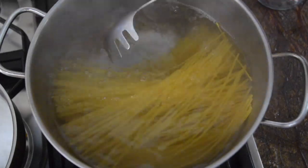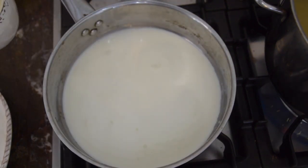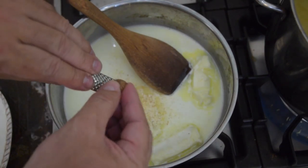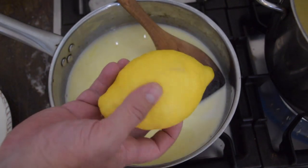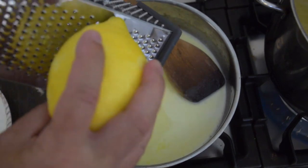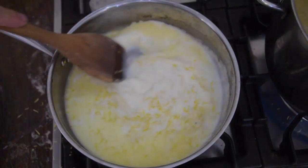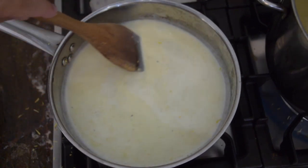Pasta water is ready — I'm going to throw my pasta in and give it a good stir. Now, before I put the heat on the saucepan, I'm going to put in my cream and my butter, then turn the heat on really low and stir until that butter melts. While that's warming up, I'm going to add my secret ingredient — nutmeg — about a sixteenth to an eighth of a teaspoon.